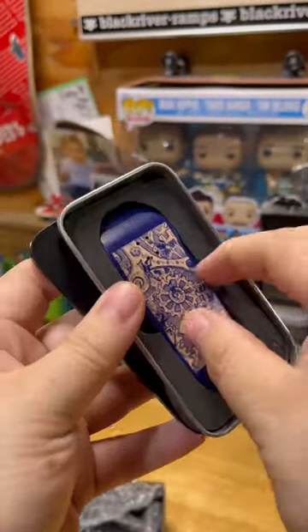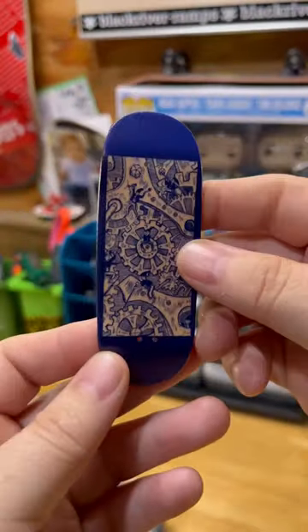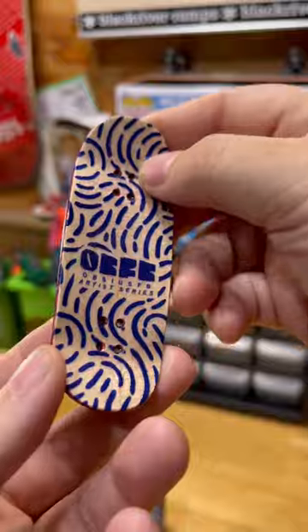Right off the bat, I got to say I'm impressed with how quickly I got this package, so quick shipping of your order doesn't seem to be an issue. I'm a sucker for good packaging, so everything coming in a nice little tin — that's a 10 out of 10.